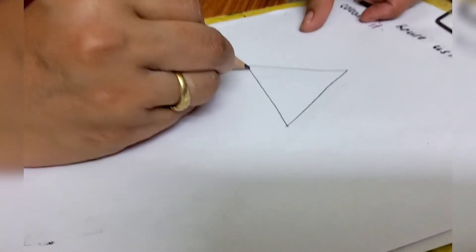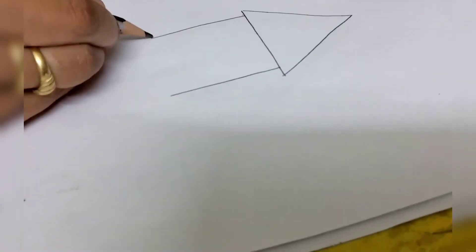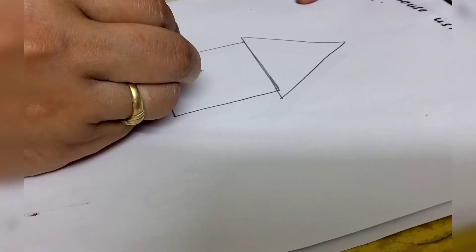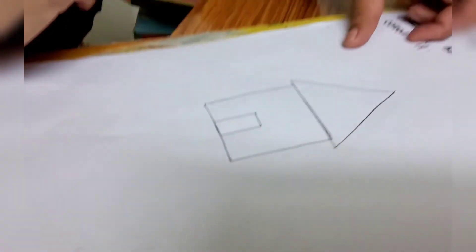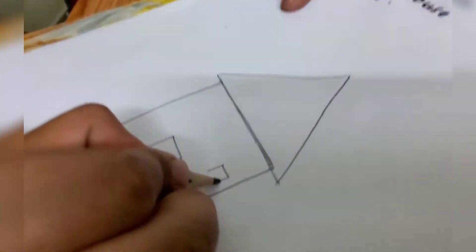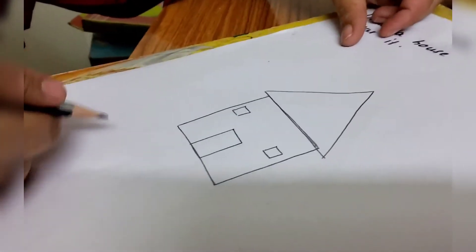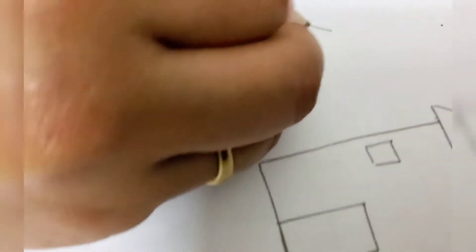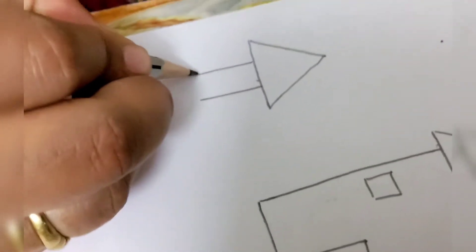Now we will draw a square shape just below the triangle — leave a little gap from both sides. Draw a square shape, and this is one side of the square shape. Now let's draw the rectangle shape door. This is one side of the rectangle. Now let's draw square shape windows. Now if you want to make it more beautiful, you can draw two trees on both sides of the house — first draw a triangle, and below it draw a rectangle for the trunk.